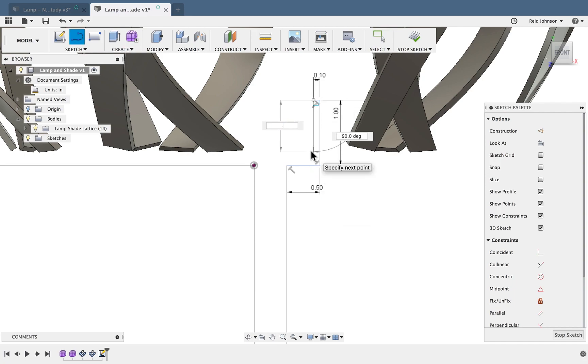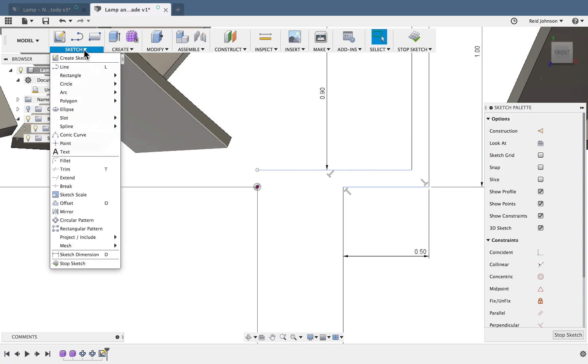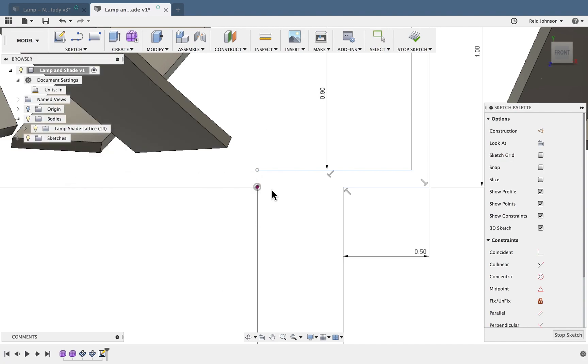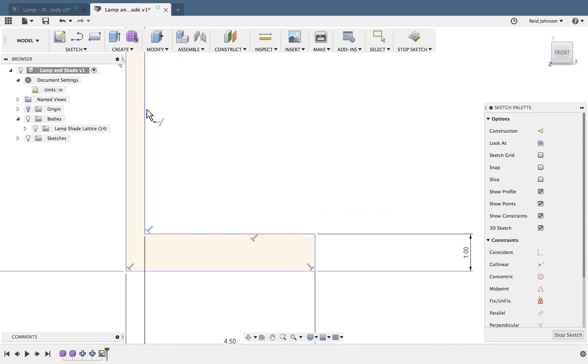I'll come down — this is going to be 0.9. My last line takes me back to the origin. I notice there's a little gap; I didn't quite line these up. I'll go to Sketch and use the Extend tool to extend this line up to the top — just click and it's extended. It turns yellow to let me know it's a continuous shape and profile. I can also add fillets on this edge during the sketch.